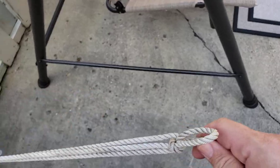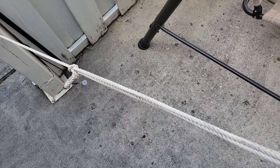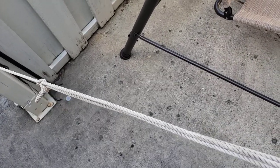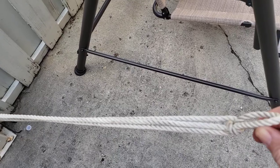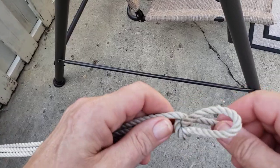That is the sheep shank and some uses for it that I found that I might actually be likely to use. I thought it was interesting. I hope you have a nice day and I hope you enjoyed this. Thank you.